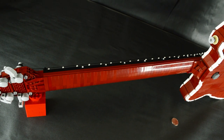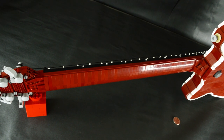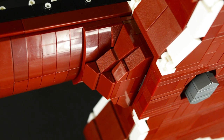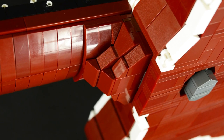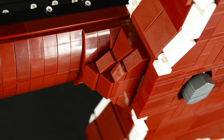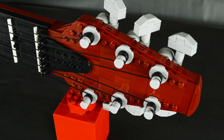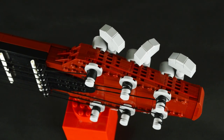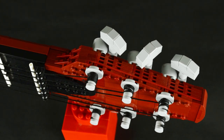The back of the neck is curved slightly down the whole length using 1x3 curved slopes. The shaping on the back of the neck got difficult where it merges with the body, but I think it worked out pretty well. The easiest part to build without a doubt was the headstock, constructed from five layers of dark red plates, and fortunately it matched the shape of the original pretty well.